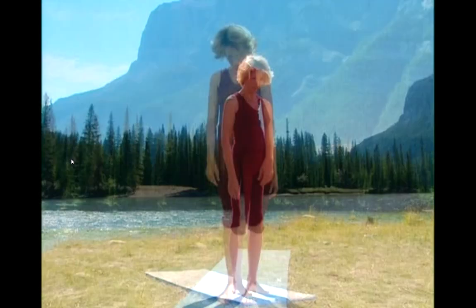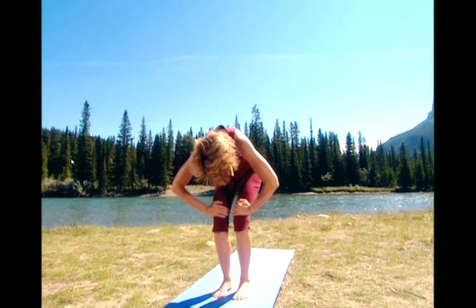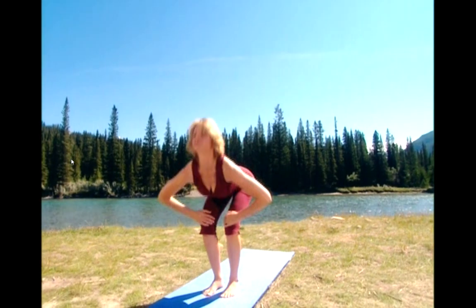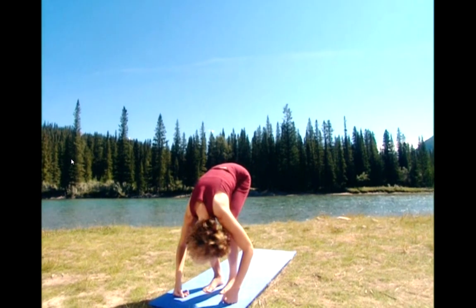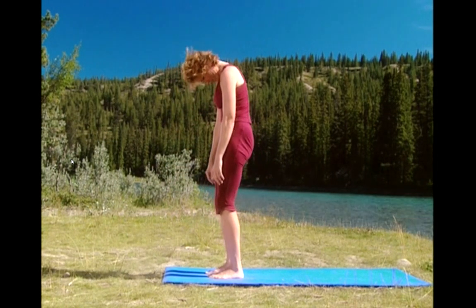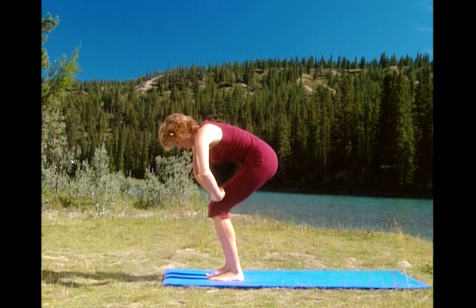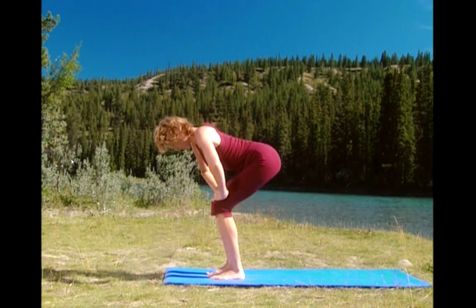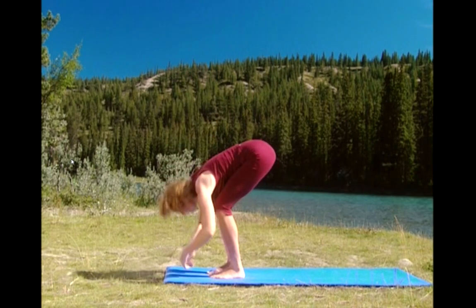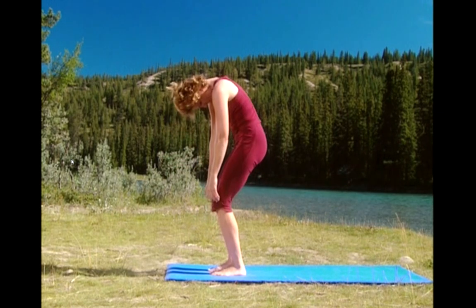Let's do that two more times. Hinge at the hips, round your spine. Exhale. Lengthen your spine. Exhale. And round all the way up. One more time. Hinge at your hips, round your spine. Lengthen your spine. Lift your chest. Drop your body down. And round up one vertebrae at a time. Shoulders, neck, head.